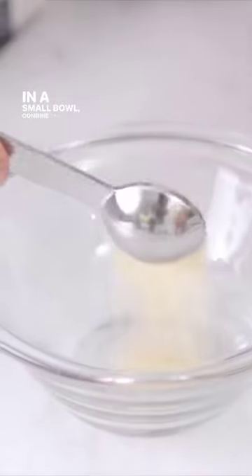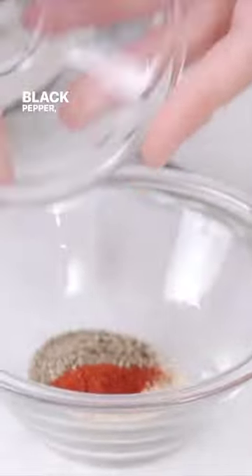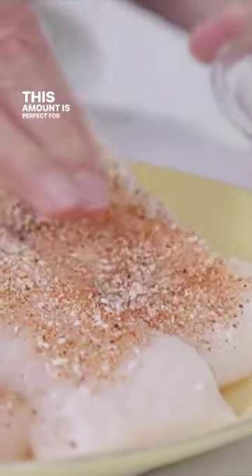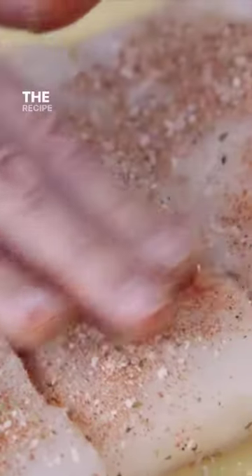In a small bowl, combine the garlic powder, smoked paprika, black pepper, dried oregano, and salt. Evenly sprinkle over the fillets and gently rub it in with your fingers. This amount is perfect for one pound of fish. You can scale the recipe as needed.